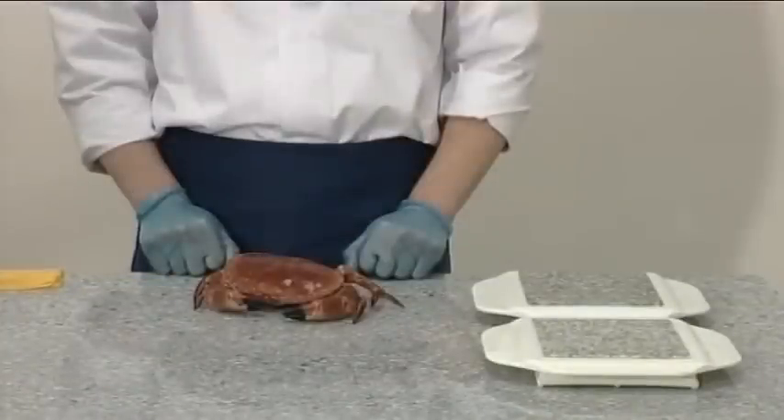This is a cooked crab. As a high-care food product, good hygiene practice is essential at all times.